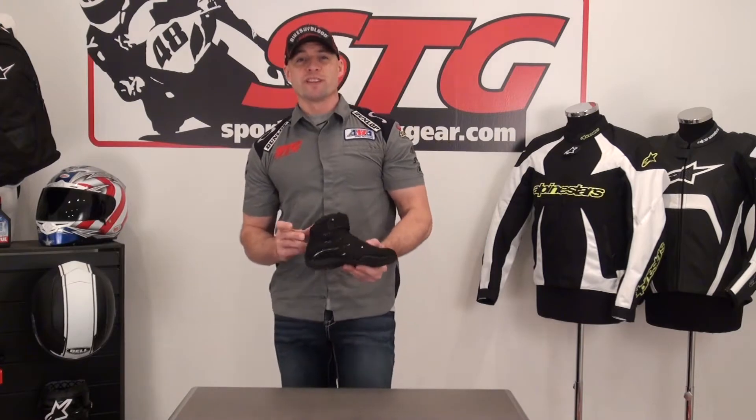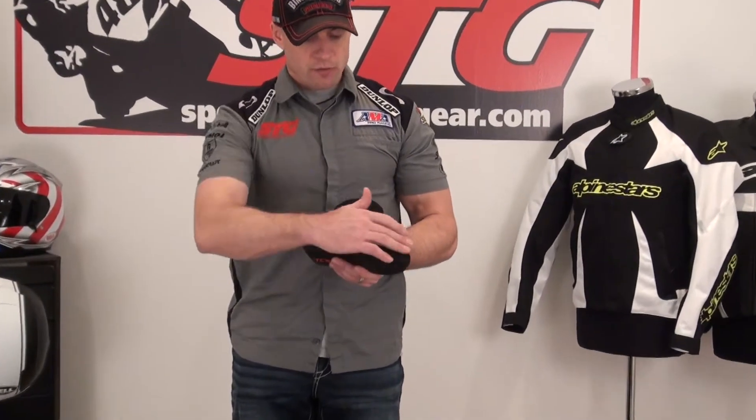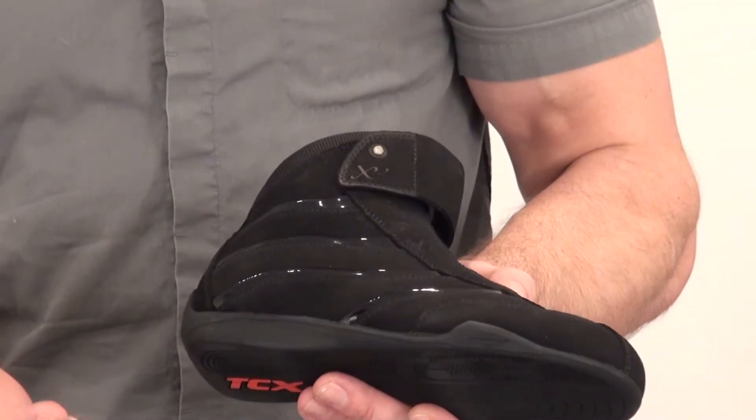Hi, I'm Brian Vann from sportbytracktear.com. Today we're going to give you a quick video review of the all-new TCX X-Square Lady Everyday Riding Shoe. We've got a blend here of a suede outer with some patent leather inserts. It's got a cool look to it.